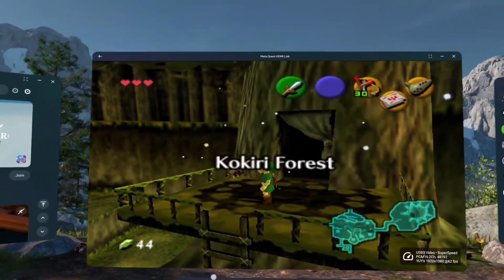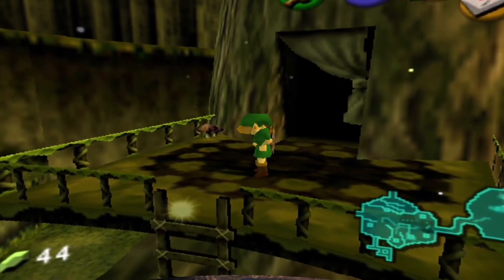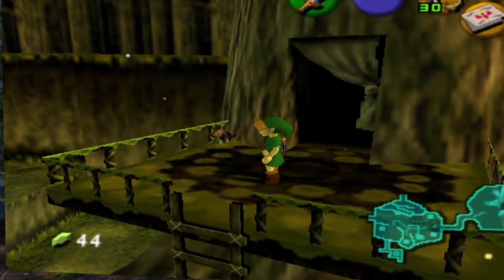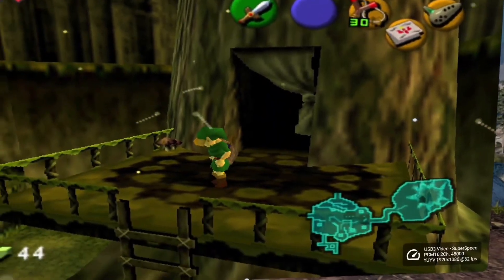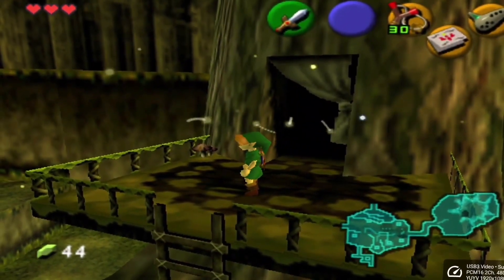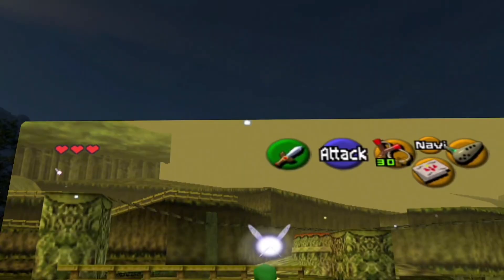The other one wasn't working at all. So I'm going to now make this screen bigger. The cool thing about this is that I can make it flat, I can curve it, I can take it out further, and I can also dim the environment around me if I just want to see the screen. This is awesome.